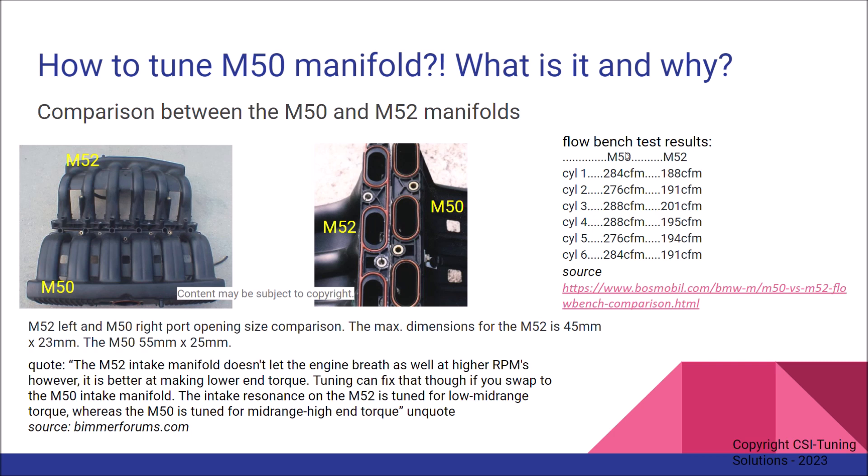When I was researching online, I found an interesting post where someone actually flow bench tested these two manifolds against each other. It clearly shows that the M50 manifold flows much better — more volume — than the M52 manifold. Someone wrote a pretty good summary of this: the M52 intake manifold doesn't let the engine breathe as well at higher RPMs, however the small intake is better at making lower end torque. This is a fact.